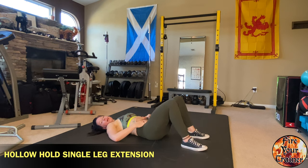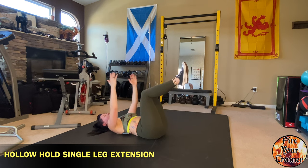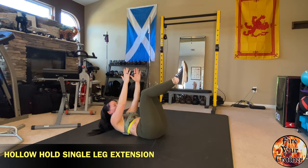Hollow hold single leg lying leg extension. Start by bringing your knees up. You want your knee at about a 90 degree angle, arms up in the air, and raise up into a modified hollow hold position.